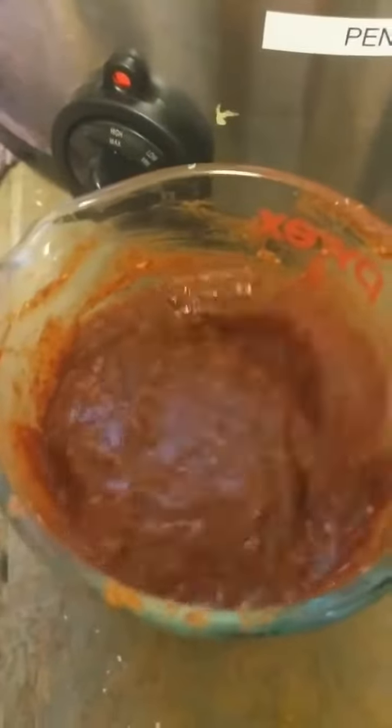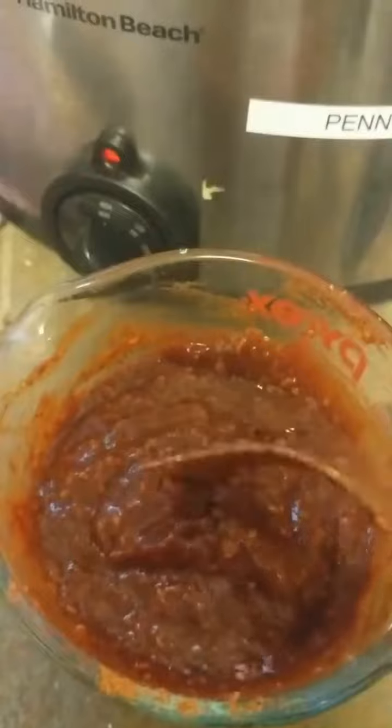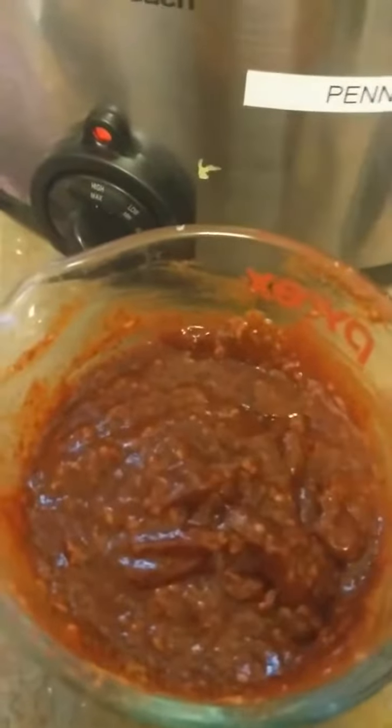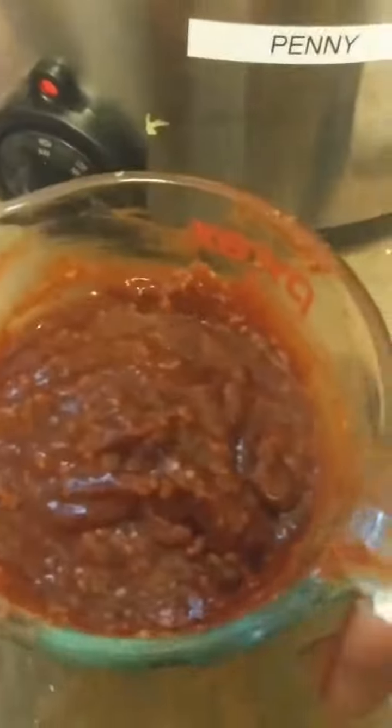This is what it looks like after it's been stirred — it's quite thick. I did want to point out that every single product that Epicure makes is gluten-free, every single one. So all I'm gonna do is pour this over top, spread it around a little bit, and then set it and forget it.